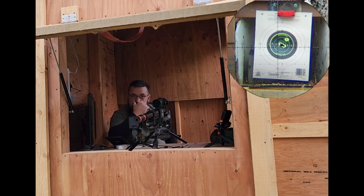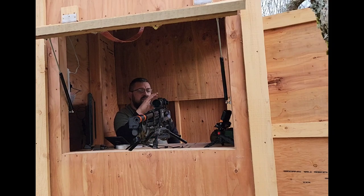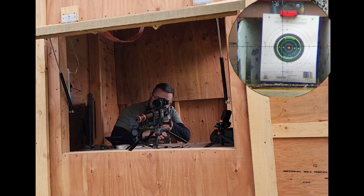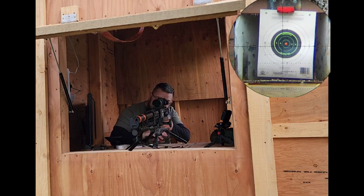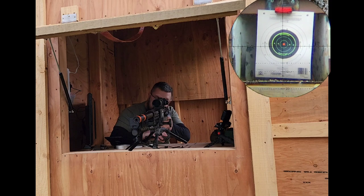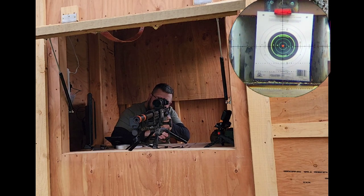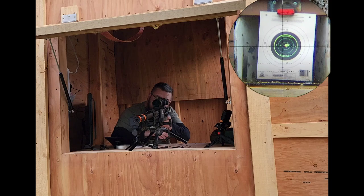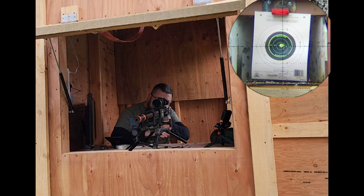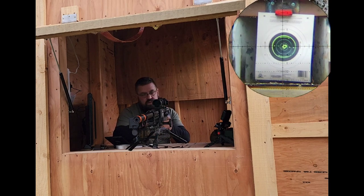Five shots down. We'll go ahead and put up a new target real quick and come back again. Okay guys, let's see if we can get some repeatability out of this. This is 25 yards. Got to put one in the chamber — oh my goodness, that trigger is so smooth.